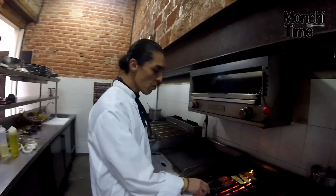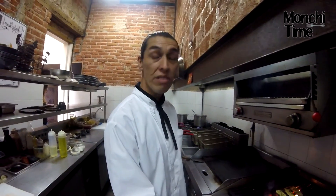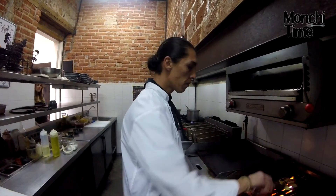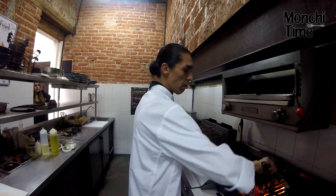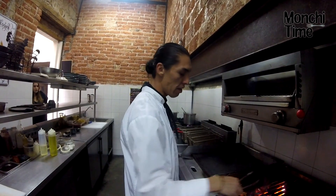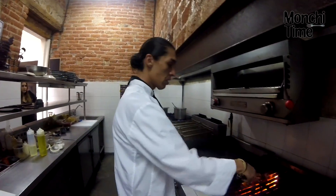¿Cuánto tiempo llevas cocinando? Yo, en el ramo, ya llevo aproximadamente 15 años — 15 años graduados. Han sido siempre prácticos, batallar abajo, abajo, y poco a poco desarrollas.